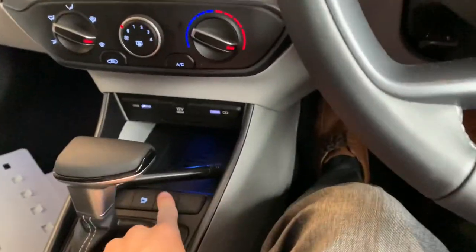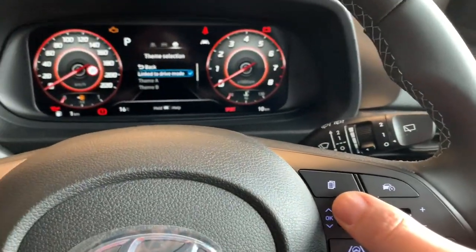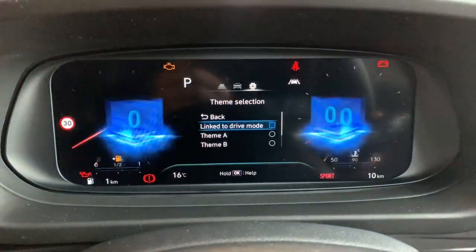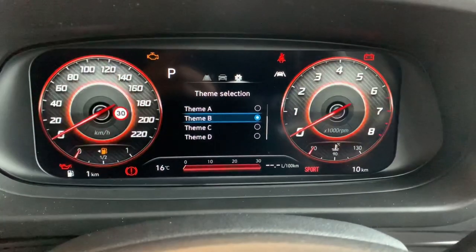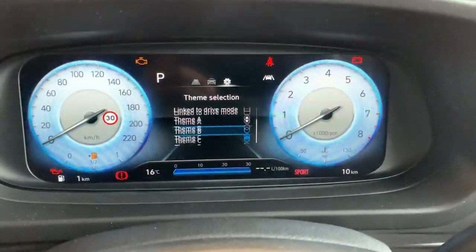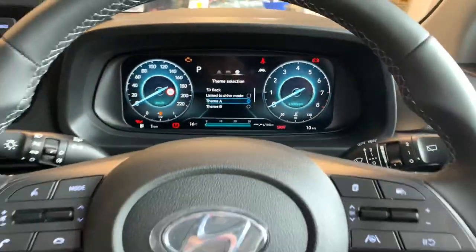Yes, it's changing the clocks, but it's also changing how the car behaves. If I have it on Eco, the throttle position and the air conditioner are all going to be a little more sensitive. Drive mode changes the actual style of driving. Whereas the option we looked at earlier — unchecking drive mode and just selecting whatever theme you want — that's where you want the character to remain on Eco but have the dash clocks be a different color. Hopefully that's useful, thanks for watching.